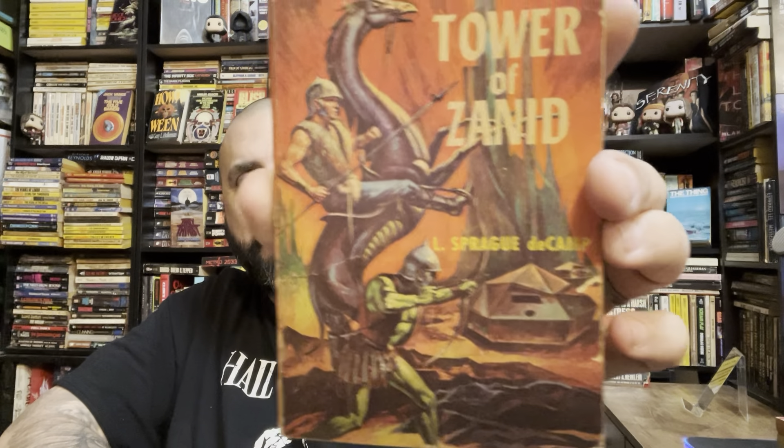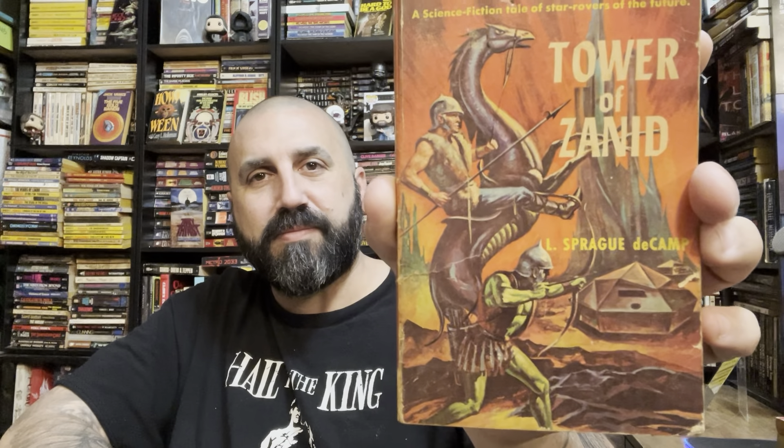A.E. van Vogt — The War Against the Rull. Cool cover. I guess over the age of 40 because I'm not 50 yet. Tower of Zanid by L. Sprague de Camp. All right, let's grab another — hopefully I won't need that knife to be working on these again.